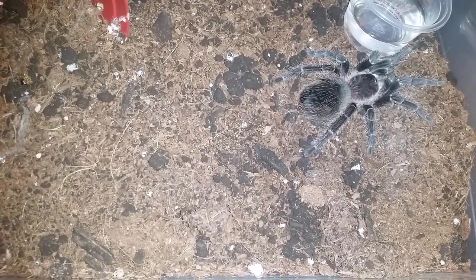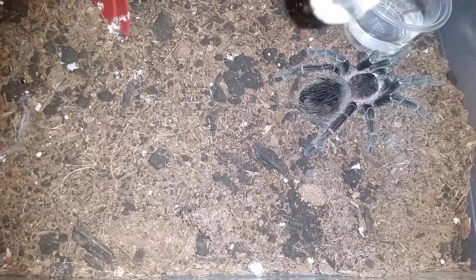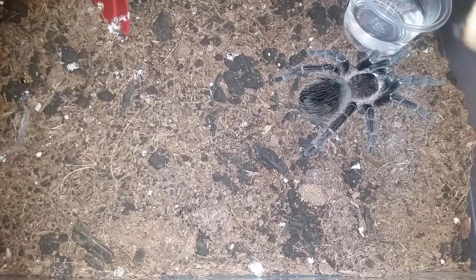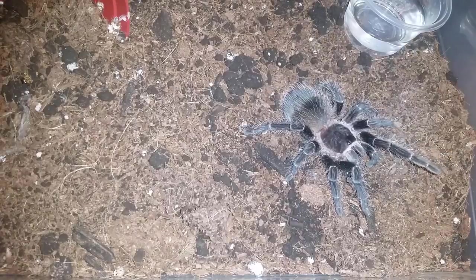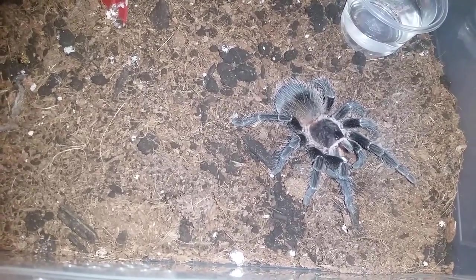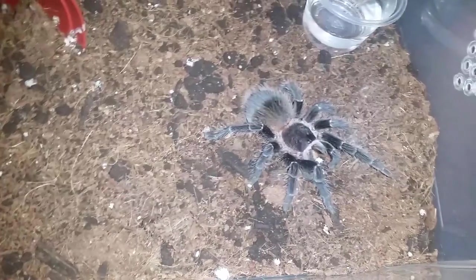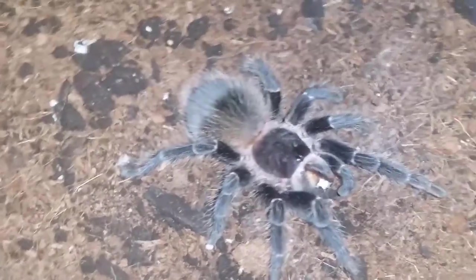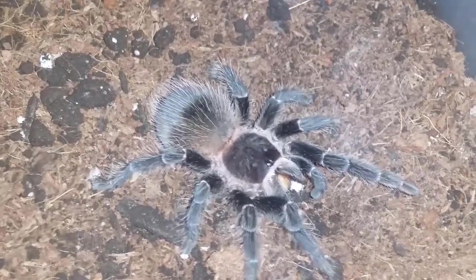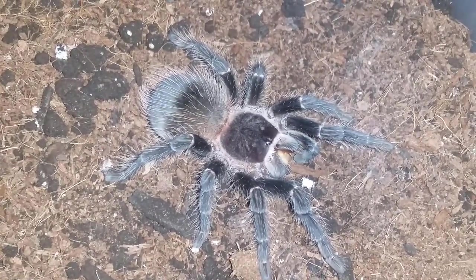Okay, this is Lasiodora parahybana, pink salmon bird eater number one — try him or her on a worm. The worm didn't want to let go. That was very uneventful, but he or she got it. All right guys, not much going on there so we'll move on to the next.